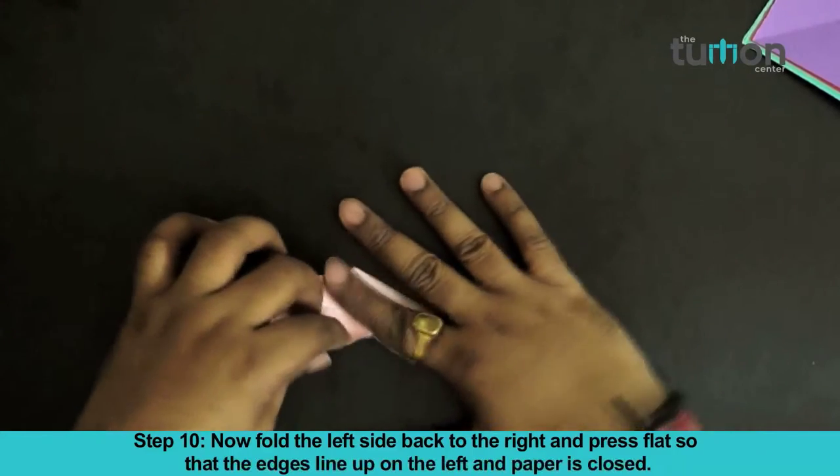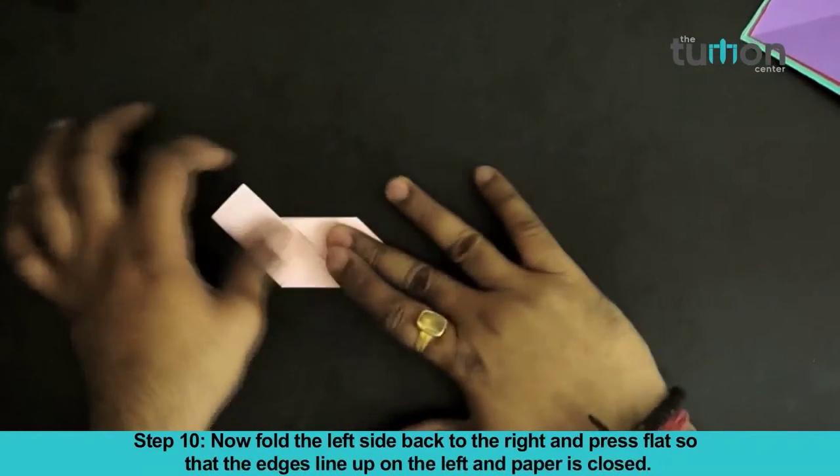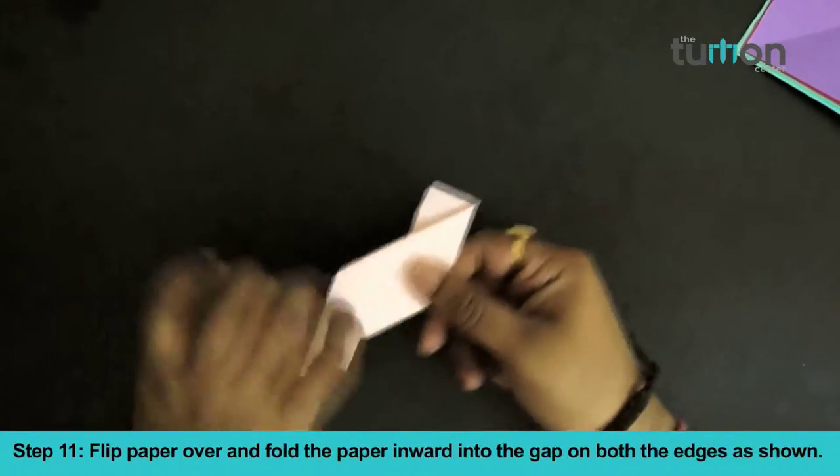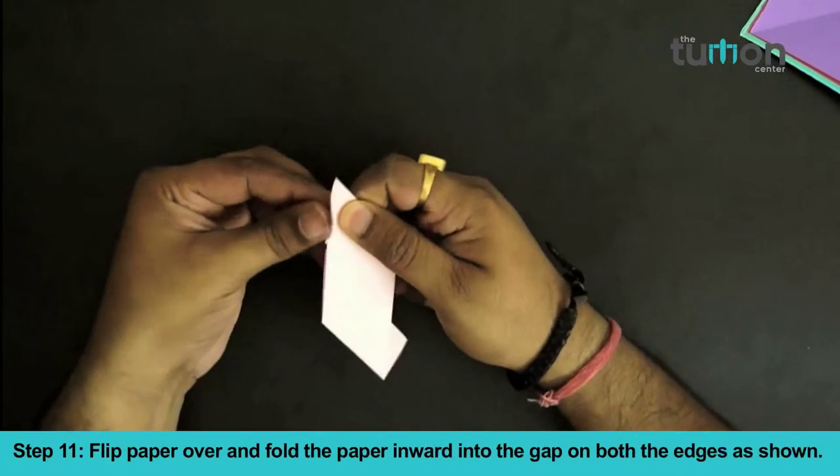Now fold the left side back to the right and press flat so that the edges line up on the left and the paper is closed. Flip the paper over and fold the paper inwards into the gap on both edges as shown.